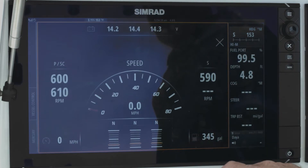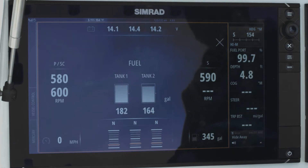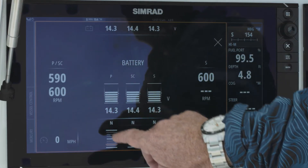Very user friendly, intuitive. If I want to look at my fuel tanks, you can see there I have two tanks on this boat and I can see the fuel levels of each tank. Also my battery system, which is really important to me — I can see my battery levels.